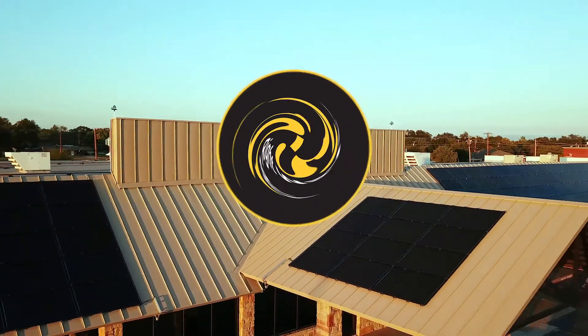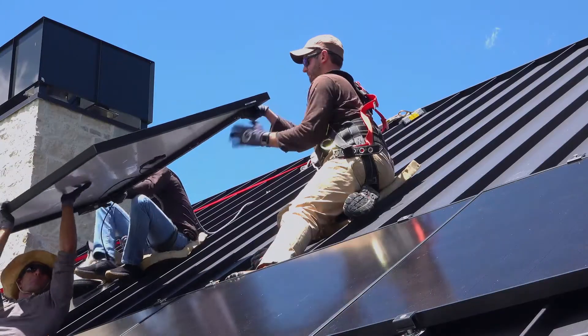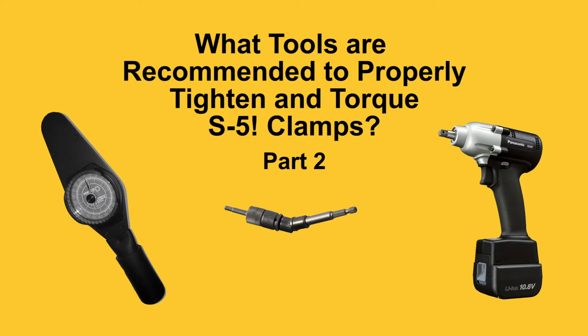Today on FAQ Fridays, we're going to be discussing recommended tools to use to properly tighten and torque S5 clamps. Happy Friday, everyone. My name is Curtis Ward. Today, I'm back with Sean Haddock to discuss recommended tools to use when installing S5 products.